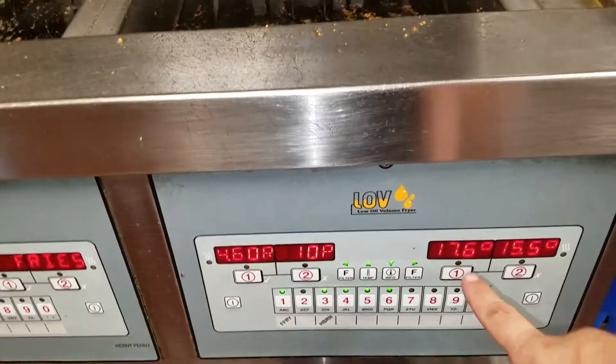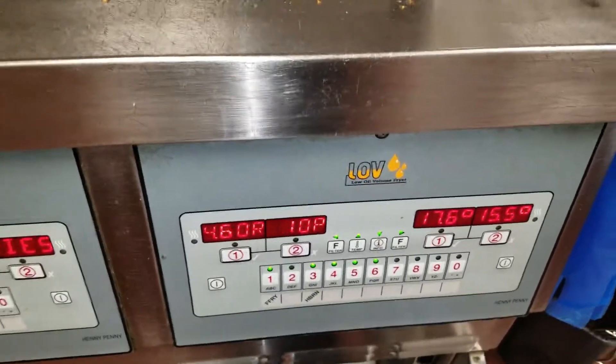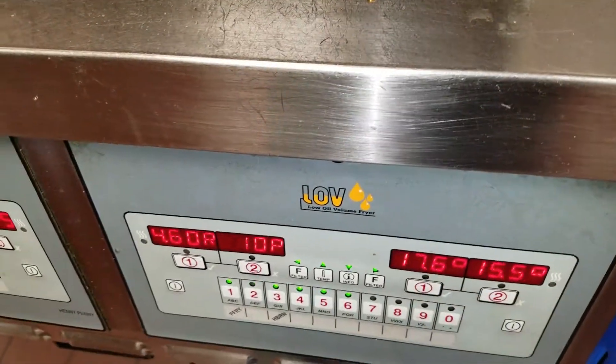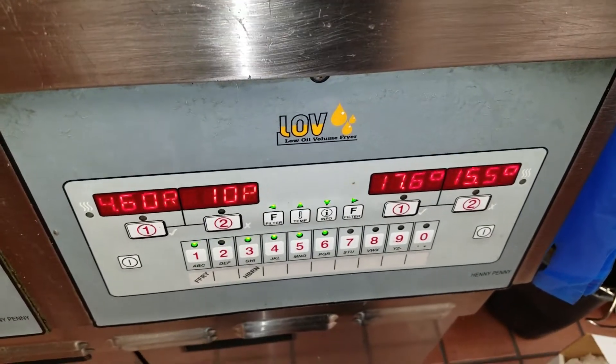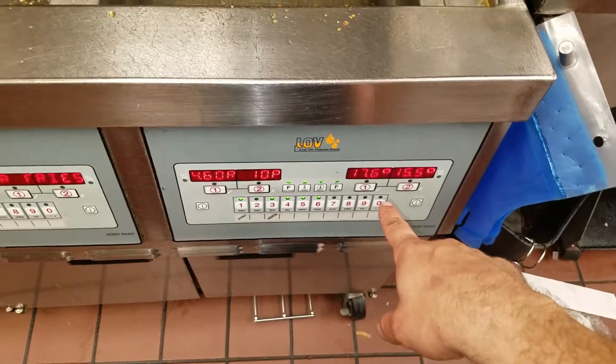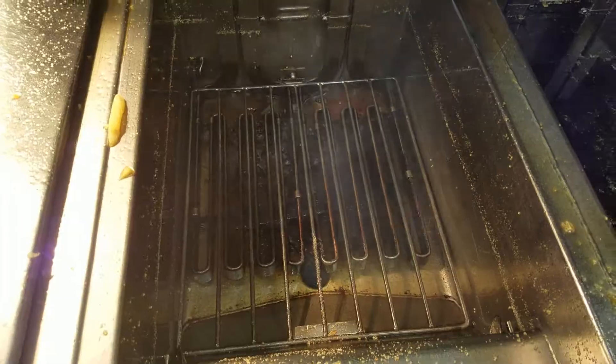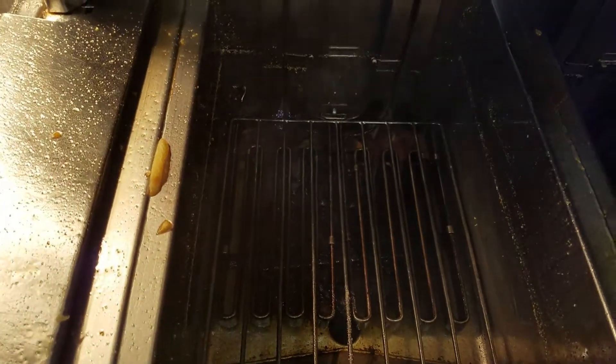The motor is turning. We are good to go — it shouldn't be below 12 and shouldn't be above 18, so we are right in range. The test is successful and it's working.